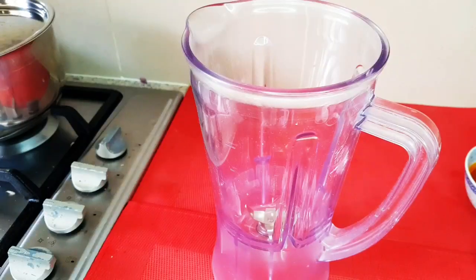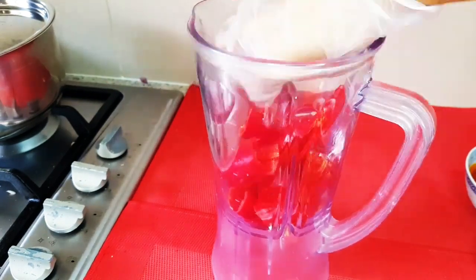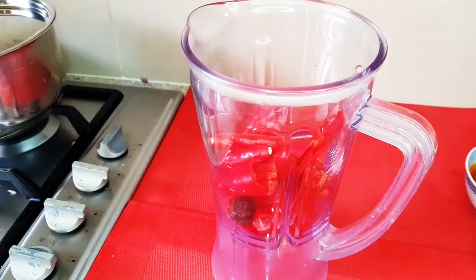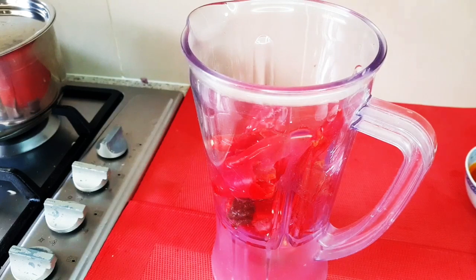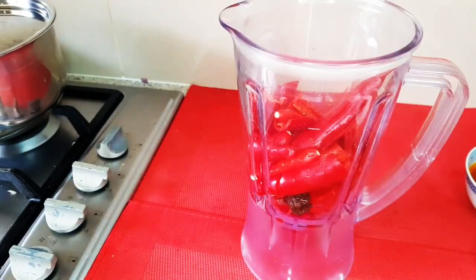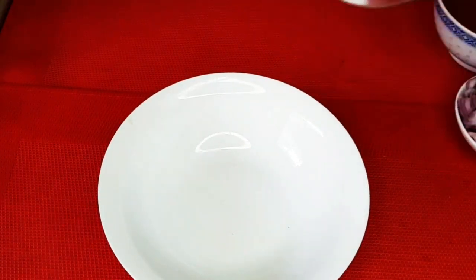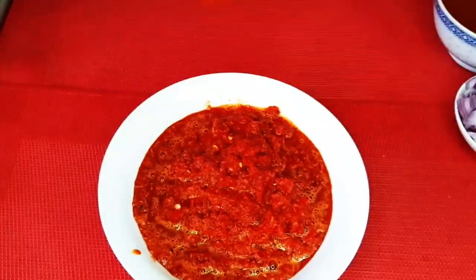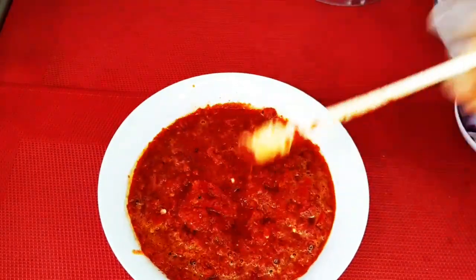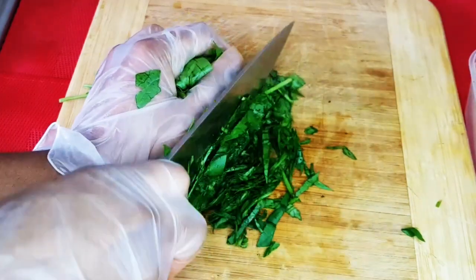While that is going on, I'll blend my chili, ogili, and the tatashi. That is the blended ogili. I blended it off camera so this video won't be too long, and now I'm here slicing the vegetables.